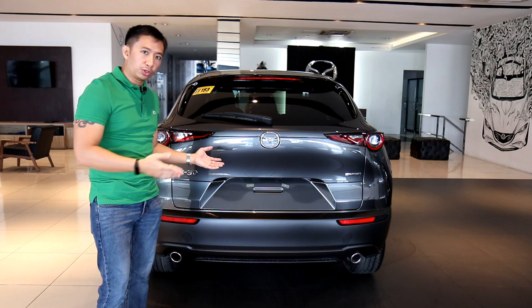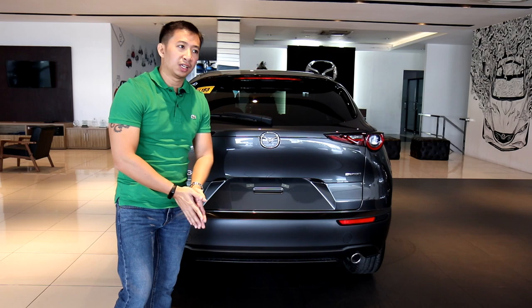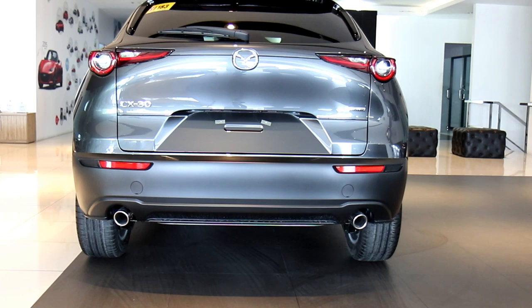Moving to the back of the CX-30, it also comes with dual sporty tailpipes — and these are real tailpipes. Kudos to Mazda for that.